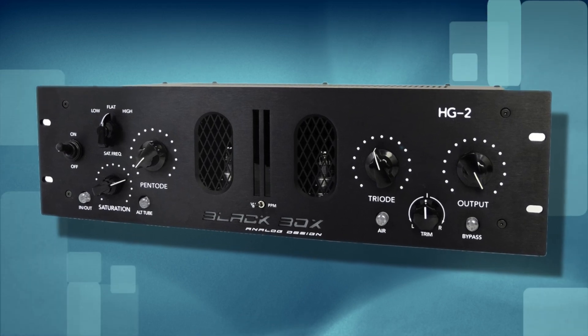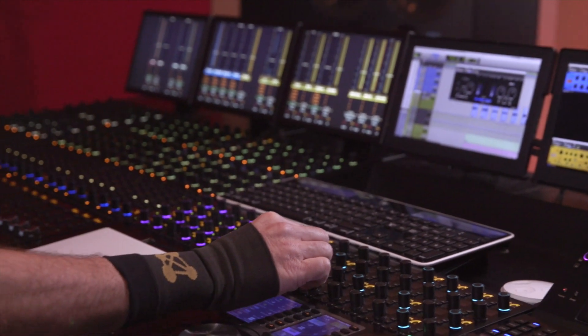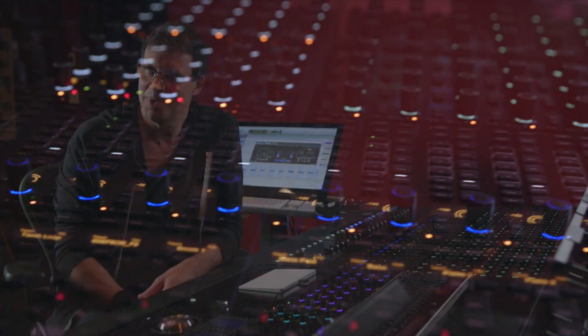I have an amazing example of that with the new Black Box that you guys recently released. I have never used the hardware, I'm not familiar with it, I don't care. You put it on the vocal and what it does — it takes it from sounding great, recorded well, nice EQ, nice compression — and in two seconds that thing is sitting in a way that I don't know that I've ever heard a vocal do before. Let's just play it, without it and then with it.